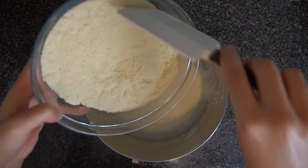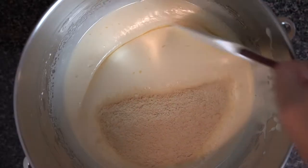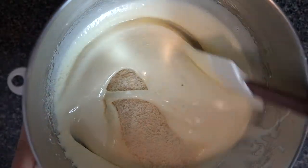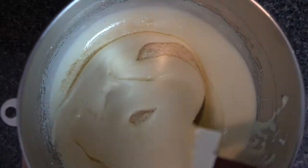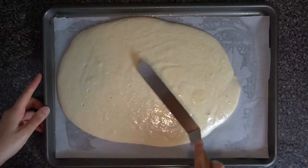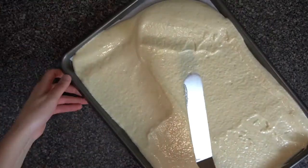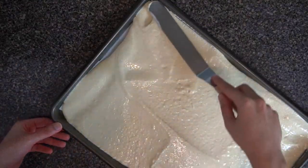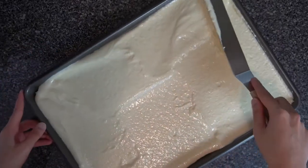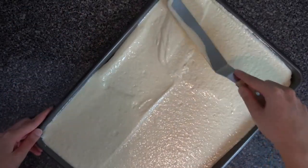Begin folding the dry mixture into the eggs in three additions. Right before completely combining on the last addition, stream in 60 grams or a quarter cup of buttermilk. Then spread this on a half-sized sheet tray lined with parchment paper. Try to flatten it out in as few movements as possible so we don't push out any air bubbles, give it a few taps to level, and bake at 325°F for 8 to 10 minutes.